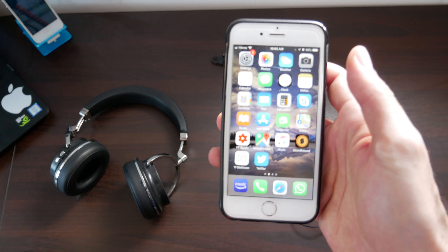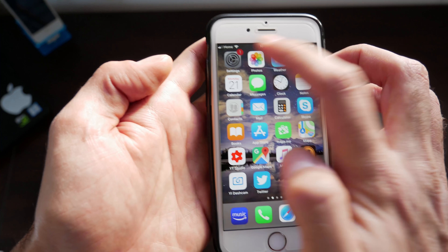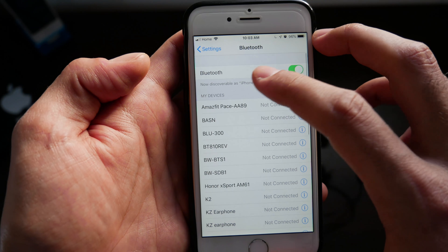The first step is to head over into Settings. Go ahead and tap that Settings icon. Now once you're in Settings, head on over to Bluetooth and make sure Bluetooth is turned on.